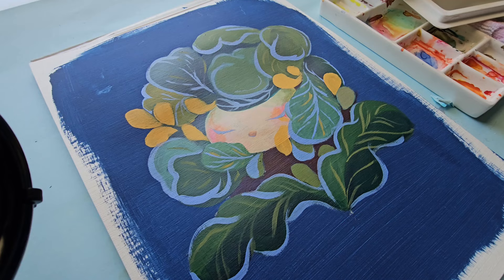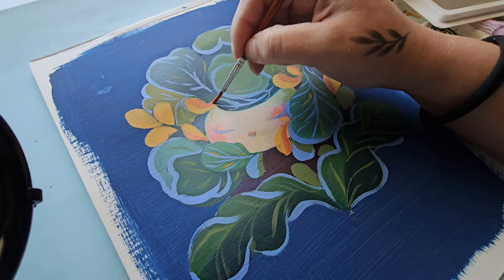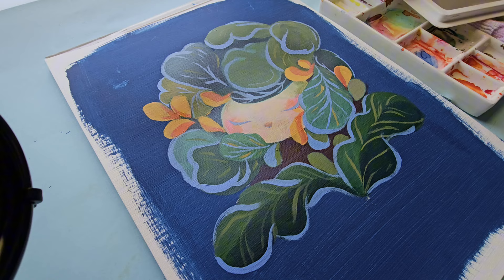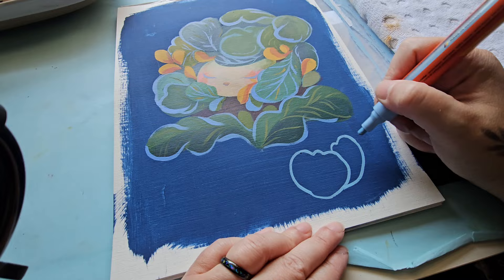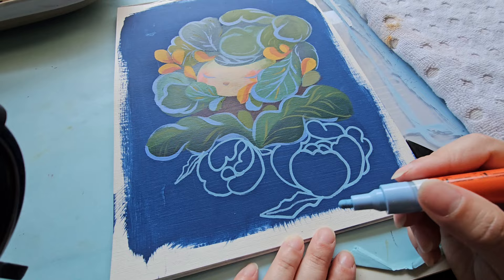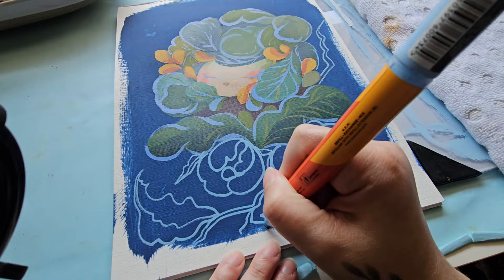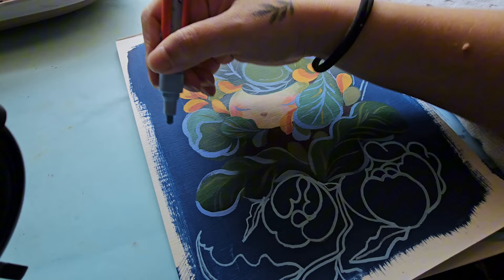Another issue people have with acrylics is that they're too opaque. To make acrylics more translucent — even giving the appearance of watercolor — just add a little water. But be careful: acrylics and water don't mix well if you use too much, because the binder in acrylics is a glue, and diluting it can cause the paint to peel off the canvas. Using a blending medium instead makes the color translucent without affecting adhesion.